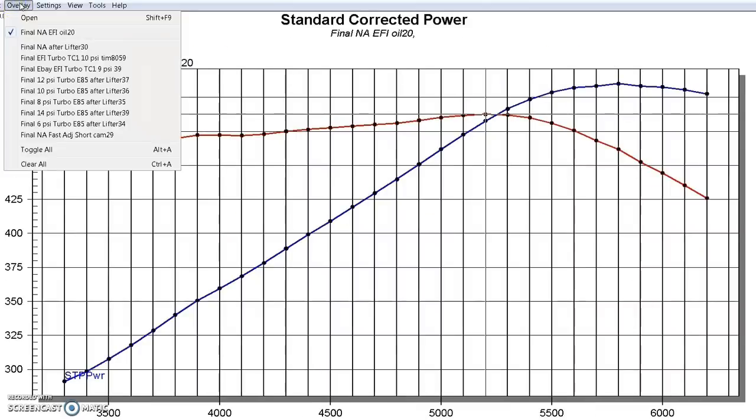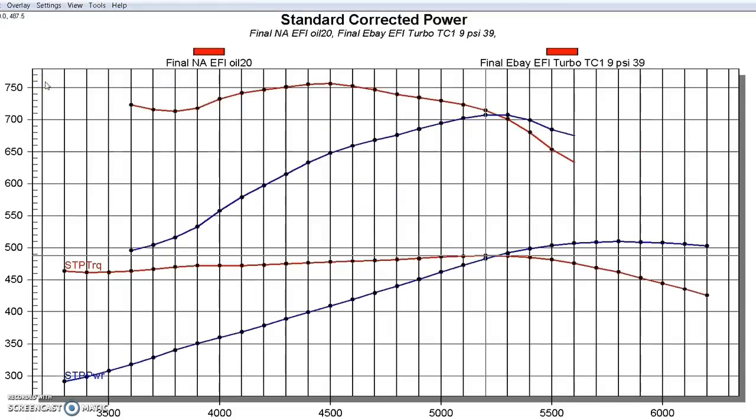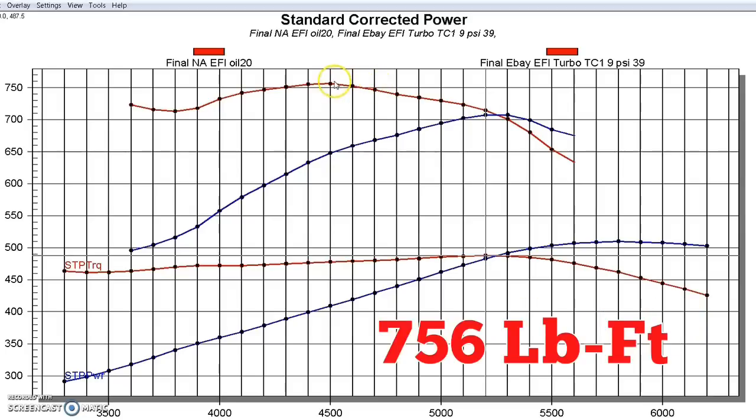Going back to our 454, we're going to add boost from the same GT45 turbo we ran on the 4.8. Looking at the power curves — a couple more degrees of timing could have leveled that off, but the thing was already done. All we really wanted to do was demonstrate the differences in boost pressure and back pressure on these two wildly different combinations using the same turbo. This thing made 707 horsepower and 756 foot-pounds of torque.